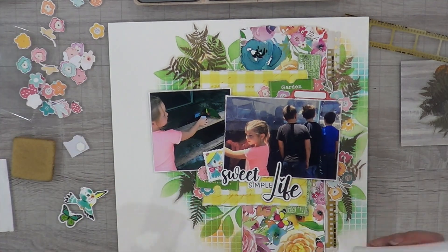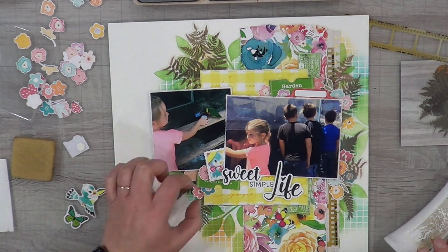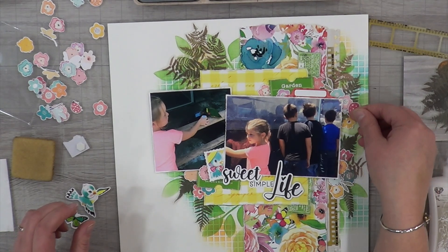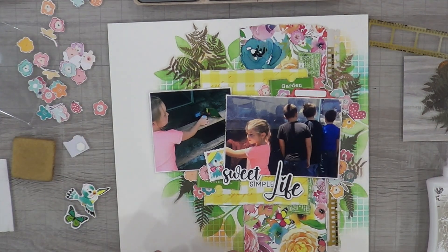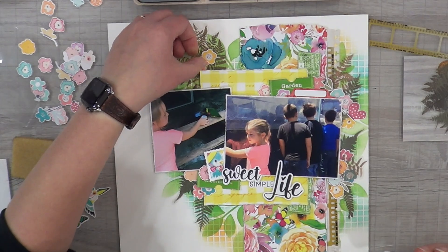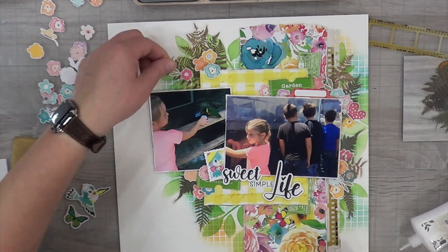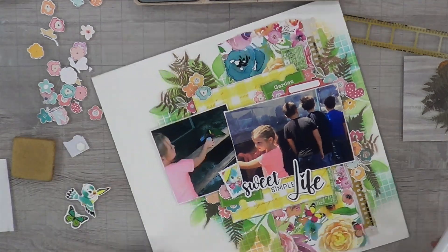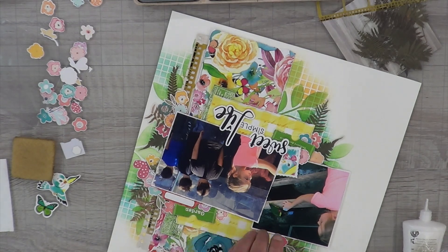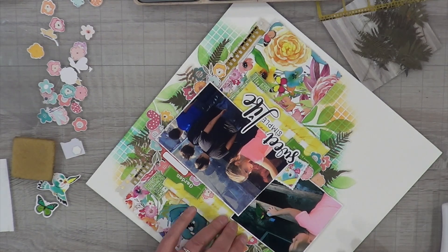I'm popping some things up and gluing other things directly down. Once I get my flowers glued to my leaves, I'll pick the leaf up and put the glue right behind where the flower is, because the leaves are see-through and I don't want the glue to show through like it can with acetate or vellum. Once I have a good cluster of flowers on the layout, I pick the leaves up and glue underneath them so the leaves are adhered to the paper as well.